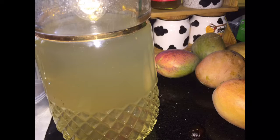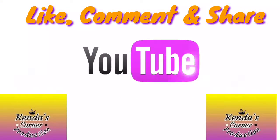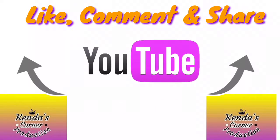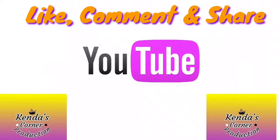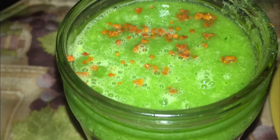Homemade pineapple juice. Black bean saffron risotto. Avocado juice slash smoothie. Avocado inspired juice.